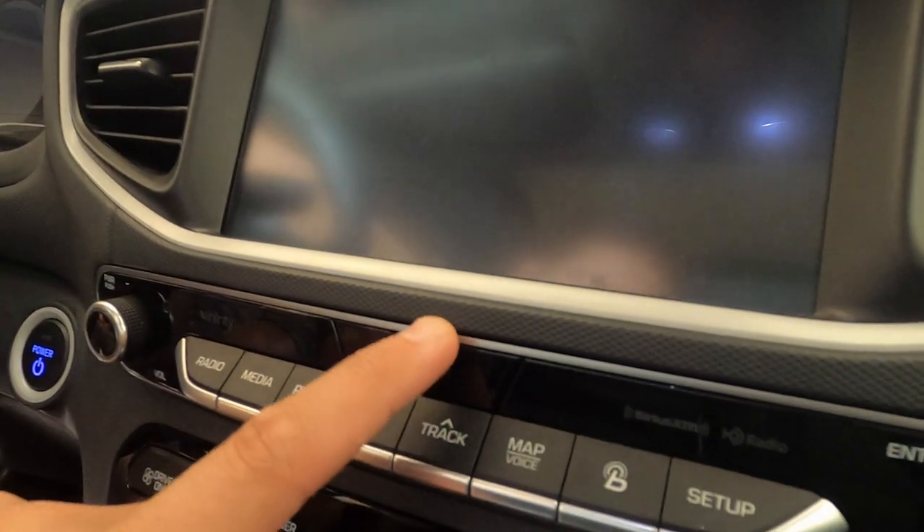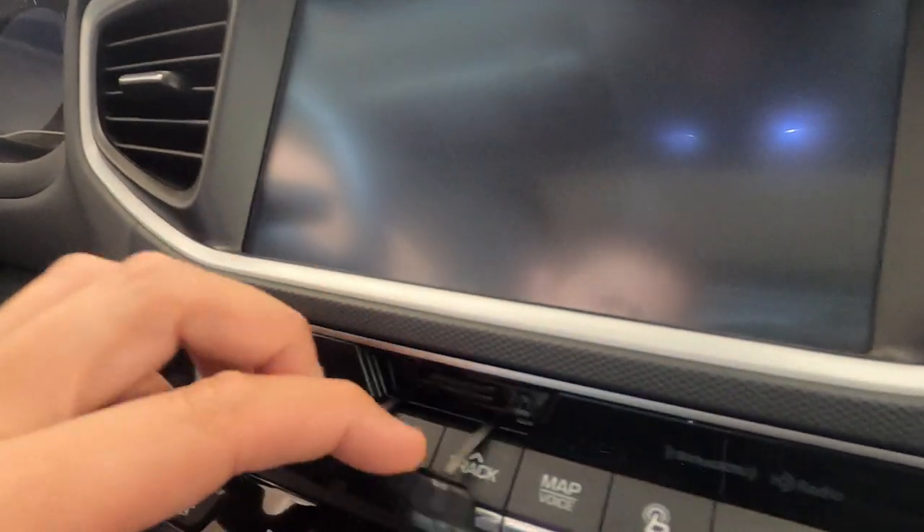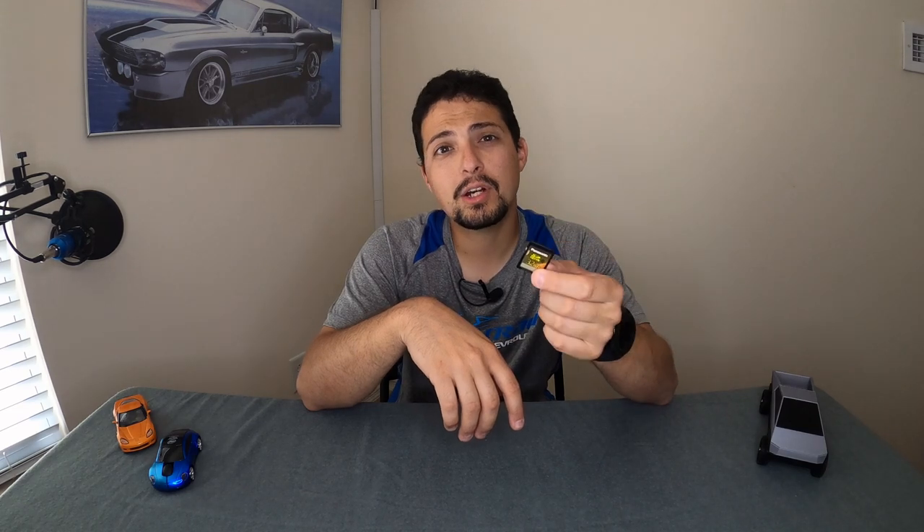In our example of the 2017 Hyundai Ioniq, the SD card is located behind a small door just below the screen in the center of your dashboard. It may be different depending on the type of Hyundai vehicle you have. It is just a small SD card like this. First thing is that you need to have a computer that can accept an SD card. If you don't, you can always buy an adapter that plugs into a USB port to read these SD cards.